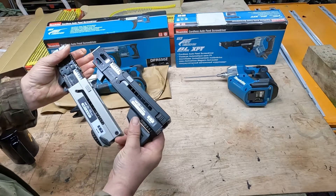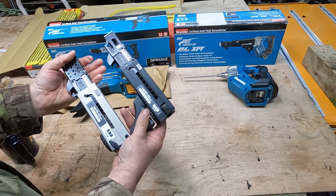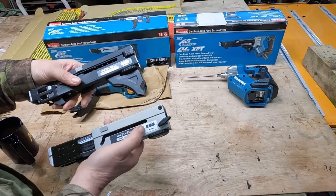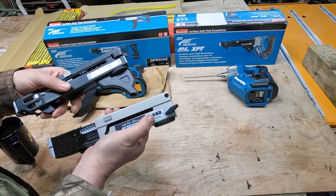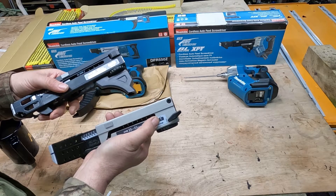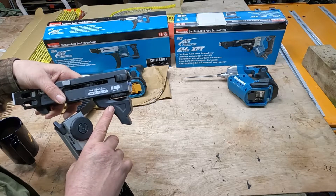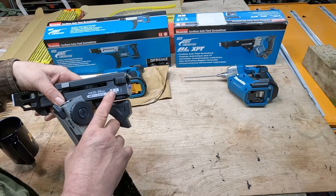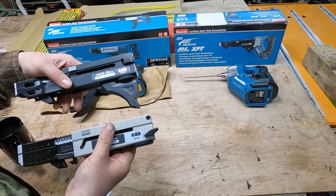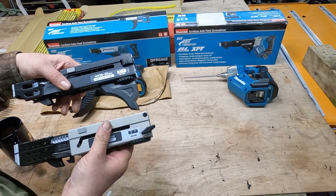They have definitely upgraded the trigger items a lot. Another noticeable difference: on the 550 you can go from a flush finish to a proud finish so you can finish it off manually. On the 551 you can go from countersunk to proud, which is a lot better if you actually want to sink your screws below the surface slightly.